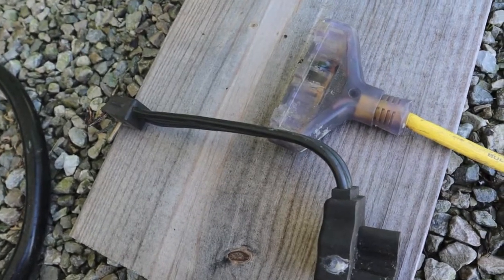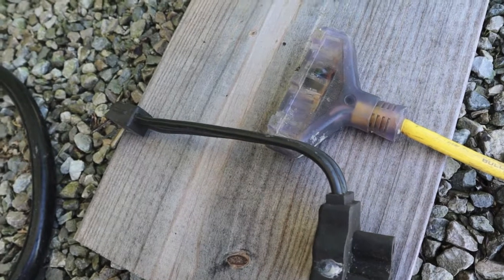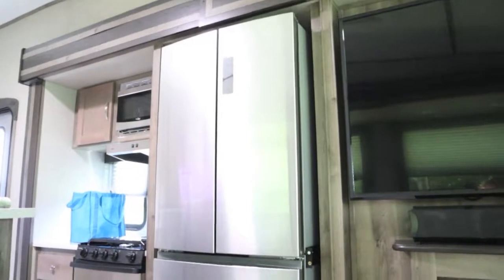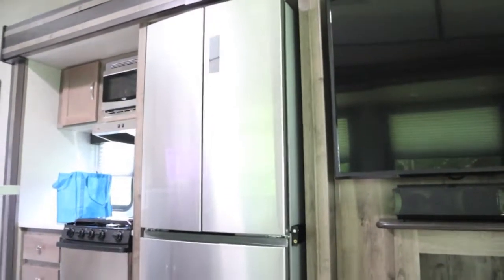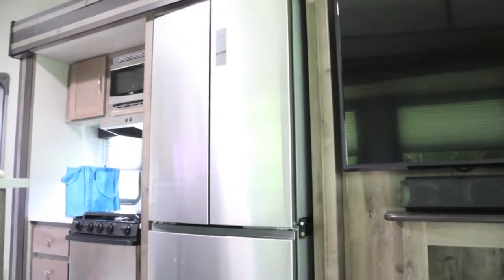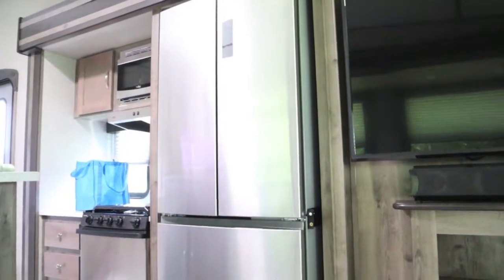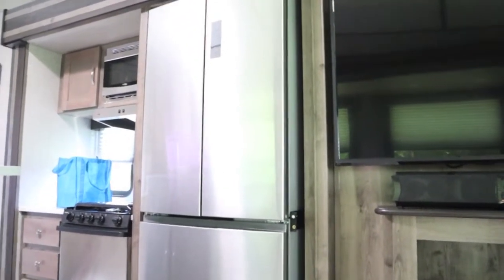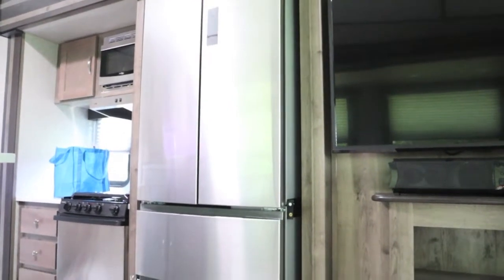So let's go inside the RV and I'll show you what I did to shut everything off except the 15,000 BTU AC. The refrigerator is on an inverter — it doesn't have an off switch, you have to kill the breaker. It's on an inverter any time it's hooked up to battery, plugged in to shore power, or going down the road. It just remains on, and you cannot get back behind it to simply unplug it.